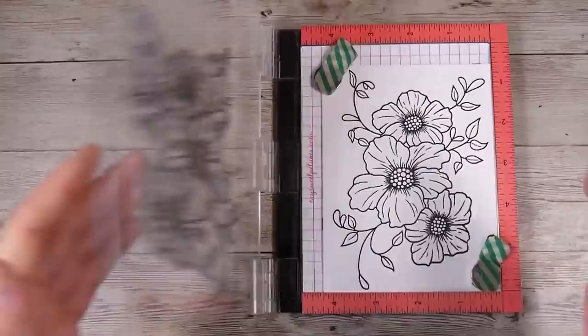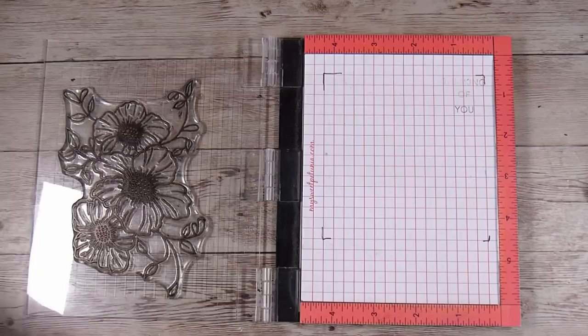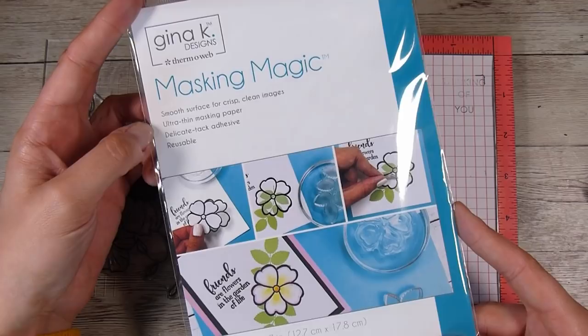I just swap in the next card and stamp again. For this video I'm making three of these, so you can see it's nice and quick to pop in the whole card base, stamp down, and then pop in the next one. I've got all three done. Now just before I put this away, I'm going to use some of the Gina K Masking Magic.